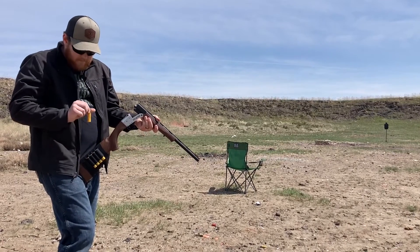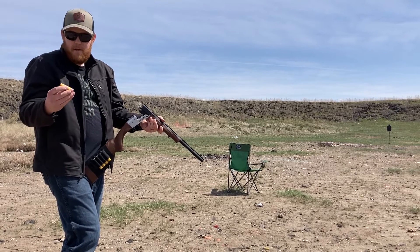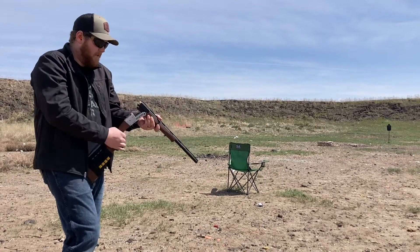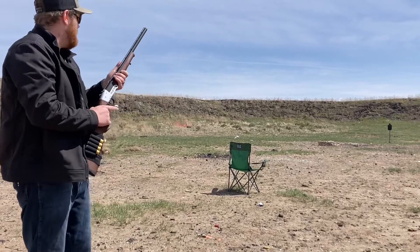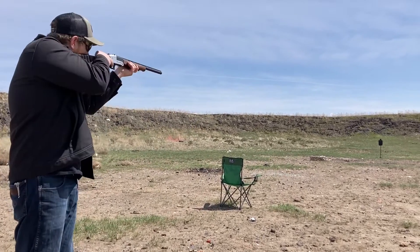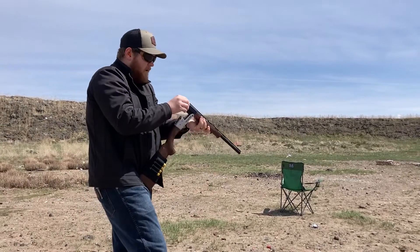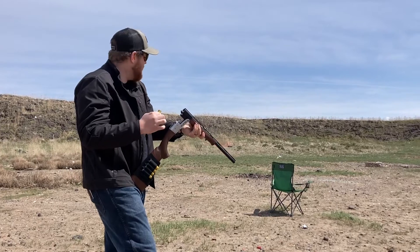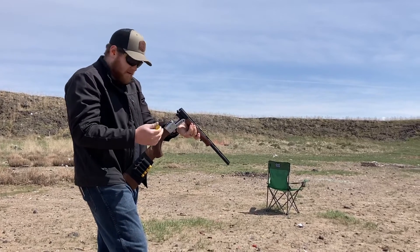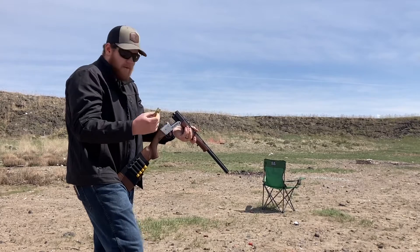I've got a slug right here — Federal two-and-three-quarter-inch rifled slug. We're going to put that in there and aim for that silhouette target out there. I aimed a little bit low because I wasn't sure where the sights were sitting, and it hit right pretty much where I was aiming. Pretty accurate.